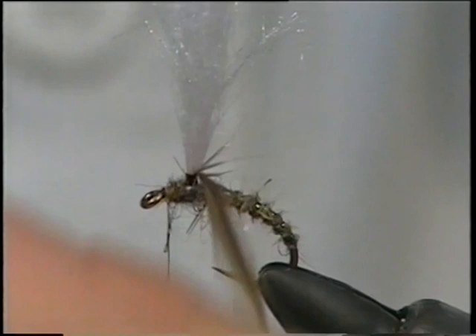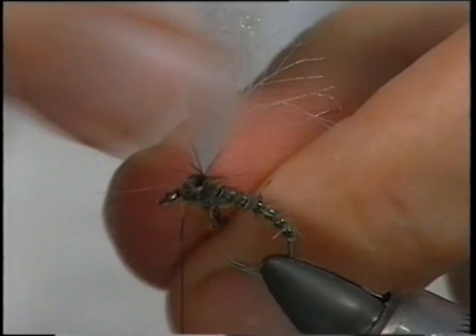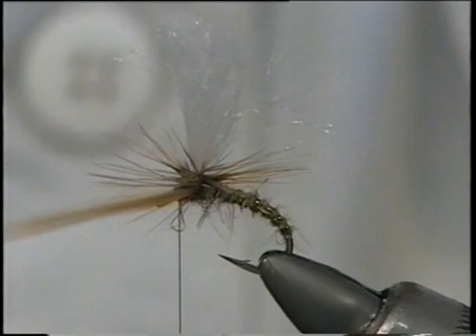Then start winding the hackle. Simply start winding round at the top. The next turn should be underneath that turn, and the next one, and the next — keep going until you've got enough hackle in there to float the fly.